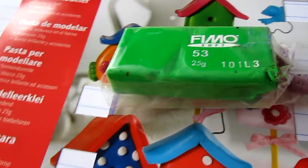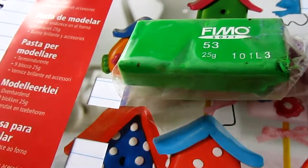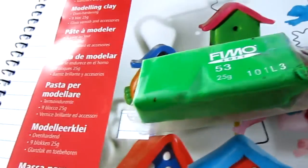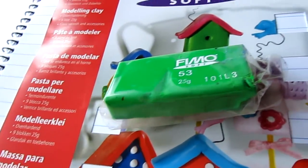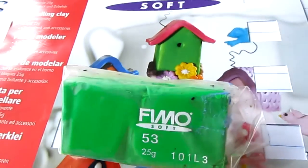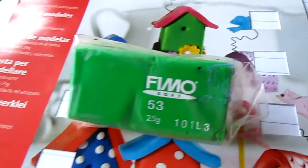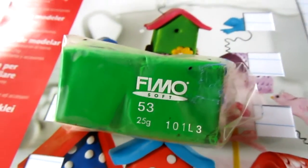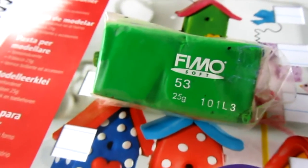So let's get started. The types of polymer clays there are: there's Premo Sculpey and Fimo Soft, that's the one I use, and then there's Sculpey III, and ones where you can get them from craft stores. I don't really recommend the craft store polymer clay because they just don't really look good, I think.